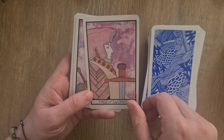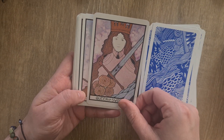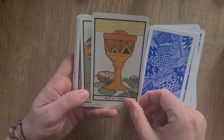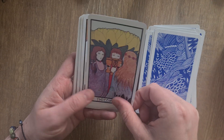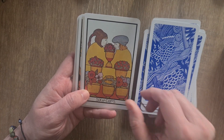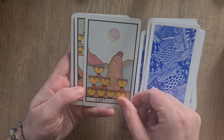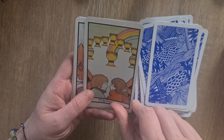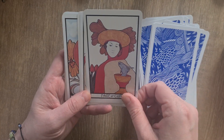Then the Page, Knight, Queen, and King of Swords. Then we have the Ace of Cups, Two through Ten — and then we have the Page with that luscious little fish coming out of the cup.